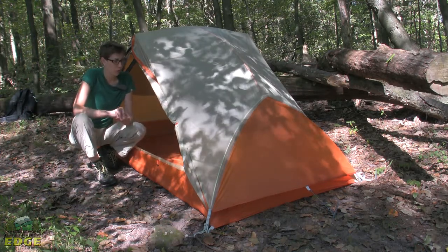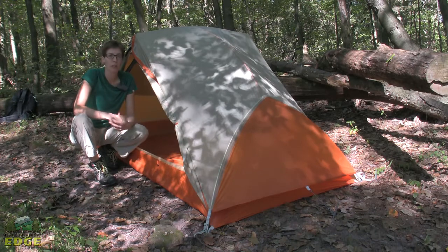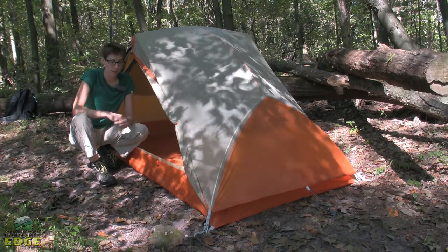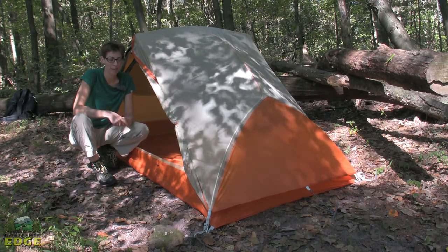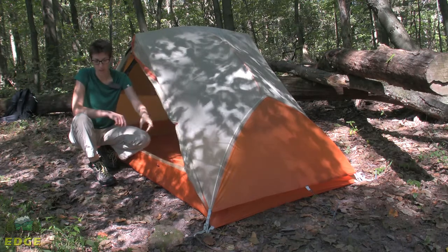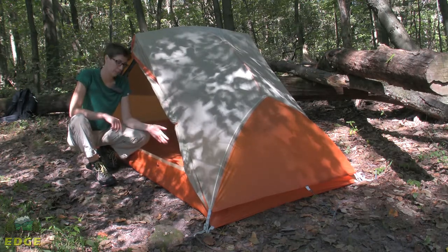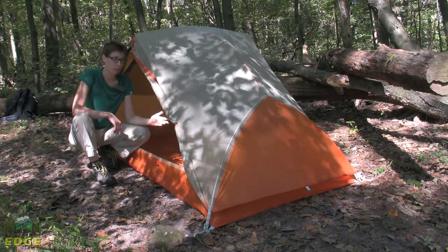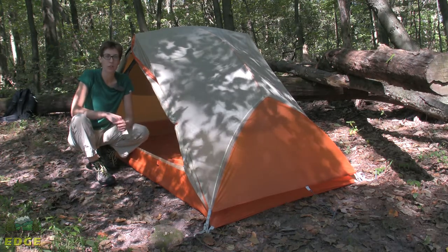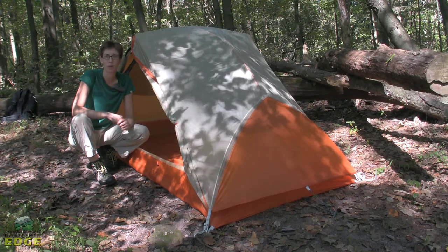A footprint for the Copper Spur UL2 is sold separately, and we recommend purchasing it since the floor is a fairly lightweight material. If you do purchase the footprint, you'll be able to do Big Agnes' fast fly setup — taking only the fly, the poles, and the footprint, leaving the tent body at home. If the weather is going to be fairly nice and warm, you've got a really lightweight tarp-style shelter. That's the Big Agnes Copper Spur UL2.